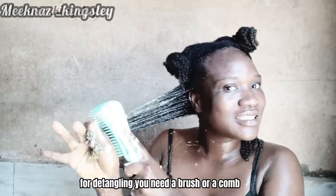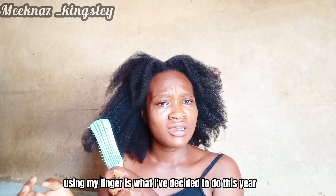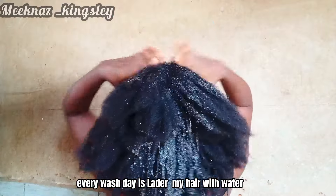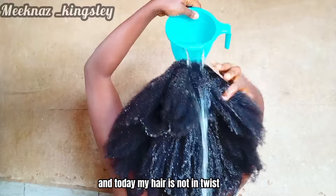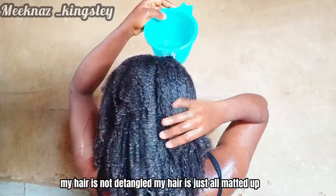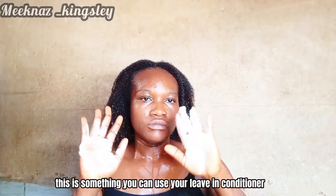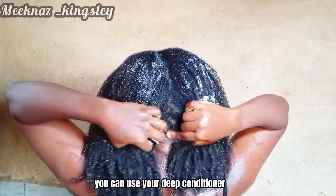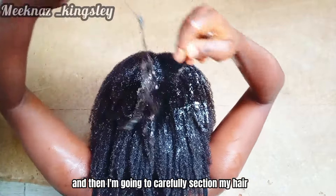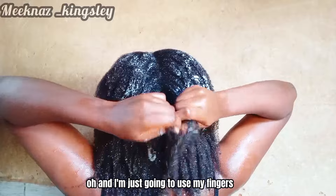For detangling you need a brush, a comb, or you can just use your fingers. Using my fingers is what I have decided to do this year. The first thing I do every wash day is lather my hair with water. Today my hair is not in twists, it's not detangled — it's all matted up. After wetting it with water, I take my deep conditioner — you can use a leave-in conditioner or a deep conditioner, anything you have on hand.